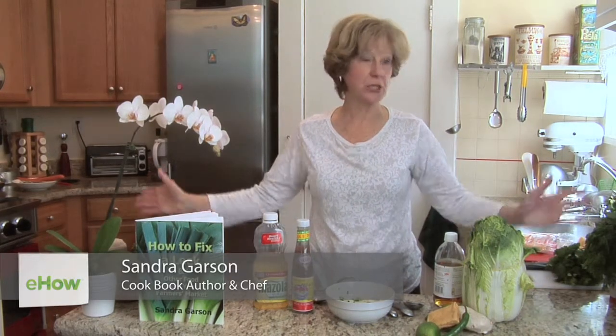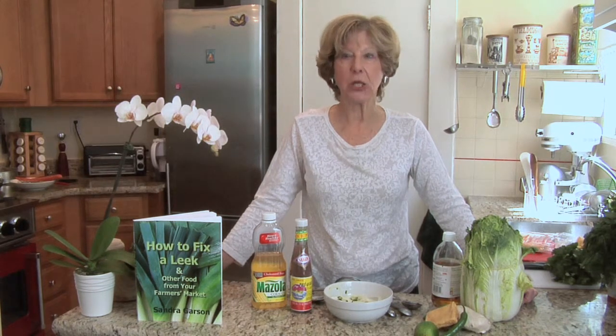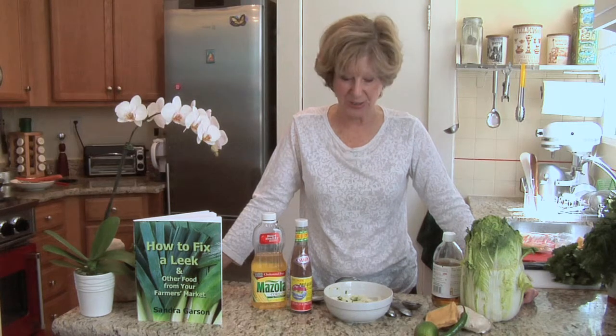Hi, I'm Sandy Garson and welcome to my tiny kitchen, big enough to accommodate the whole world. We're going to Vietnam today, where they make a fabulous salad — sometimes called a cabbage salad — made with chicken or, if vegetarian, with tofu. We are going to make it with both chicken and tofu, so we're on our way to Vietnam without a passport.